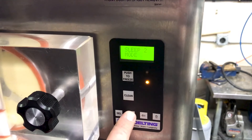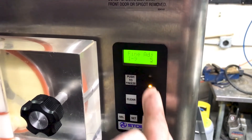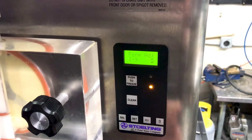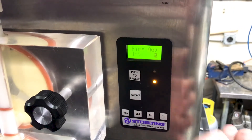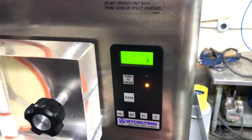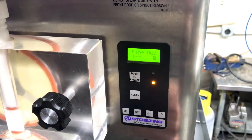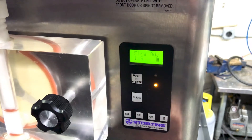Now here you're just going to press set, and this is your fine adjustment. Right now it's set to 5, so it's only going to go about 2.7 amps before it actually cuts out. The higher you go in this setting, the closer you're going to get to your actual amp setting.